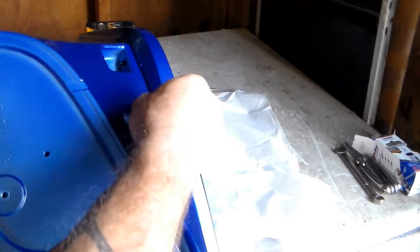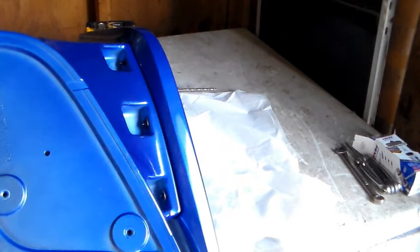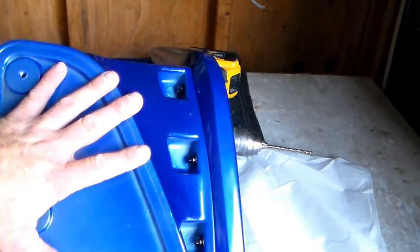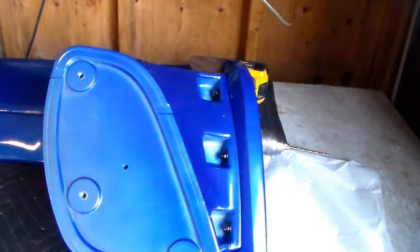Same process on these — flat washer, then crush washer, then the nut. Another helpful tip: if at any point while building the wing you hear cracking, you're too tight — stop. Go ahead and rinse and repeat on the other side and finish assembling your wing.